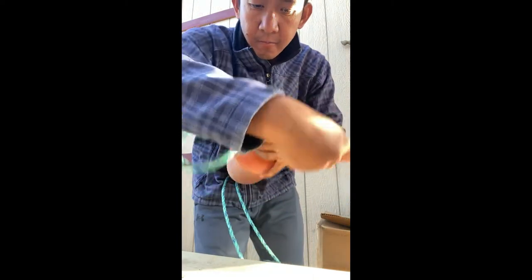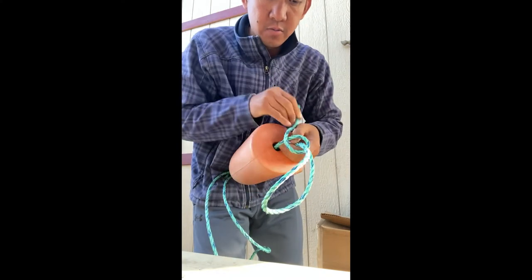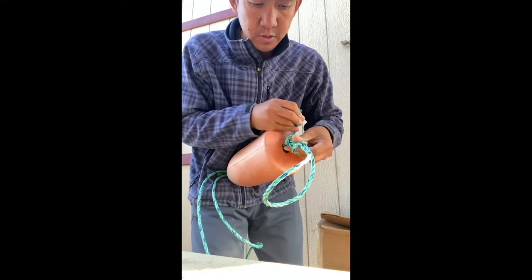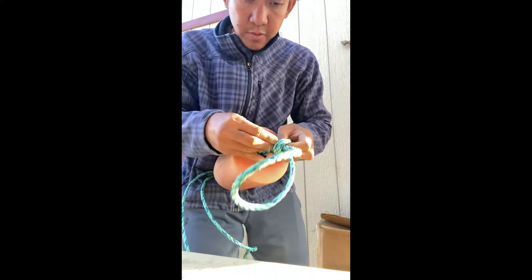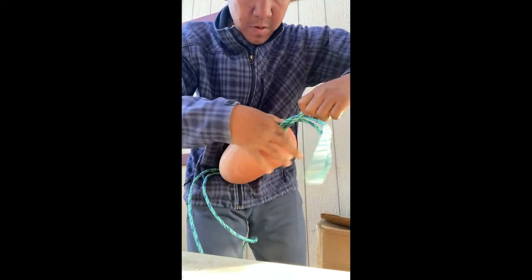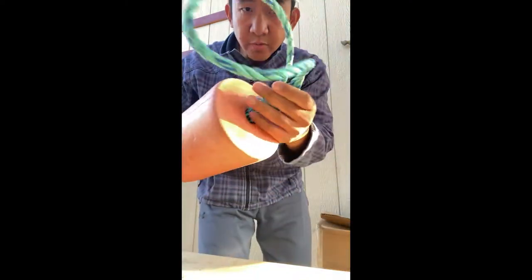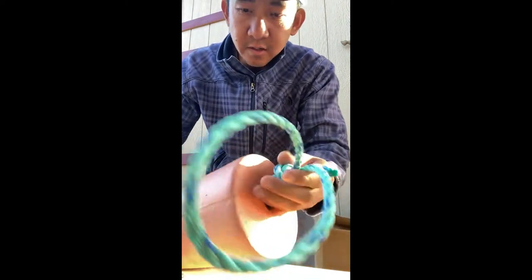Do the same thing — wrap backward, two loops, one. Okay, so now you have this and you pull the front end of the line and sink this thing down.